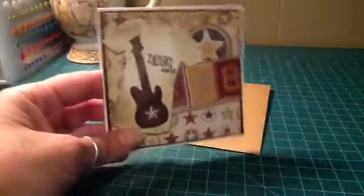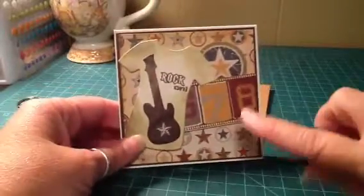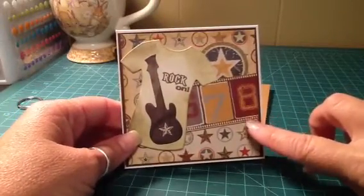I had already had these little 4x4 cards cut out and I thought I'm just going to use that, make it really quick. And this paper came from a Simple Stories line.